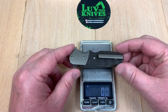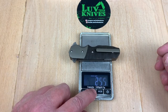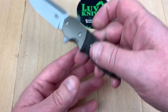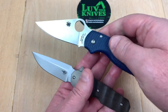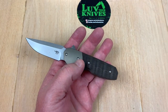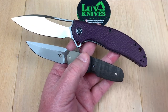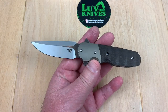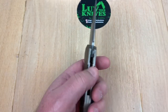79.4 grams — roughly 2.8 ounces, not much. Here's my PM3 for comparison, and it seems like a monster next to it. So this is definitely a small knife, under three ounces. But one thing that caught me — let's check the blade stock real quick.